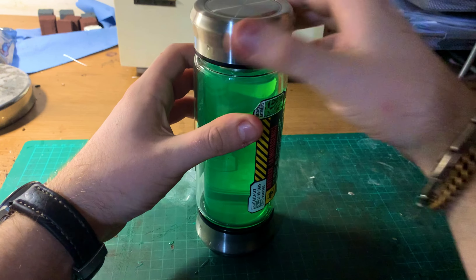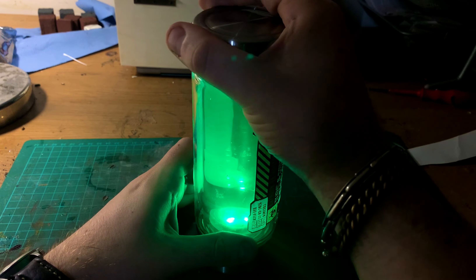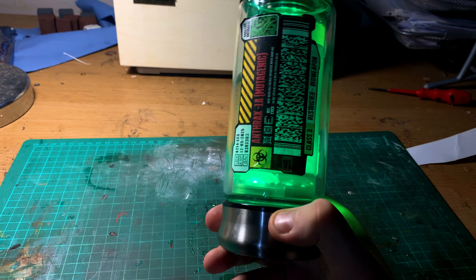I also tried out these submersible green LEDs, but I prefer the effect with just the UV light personally.